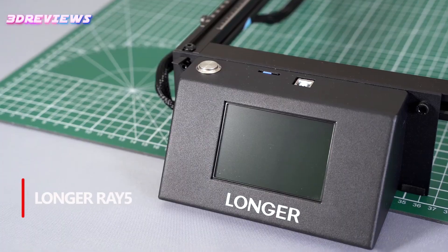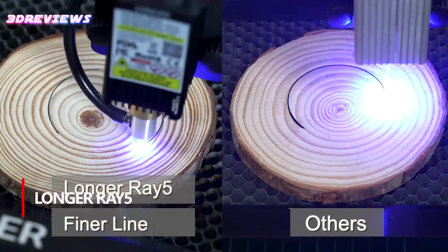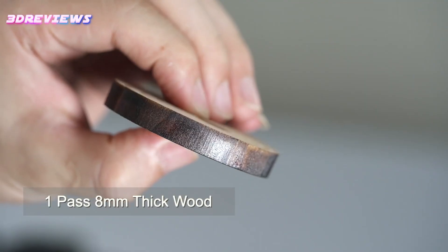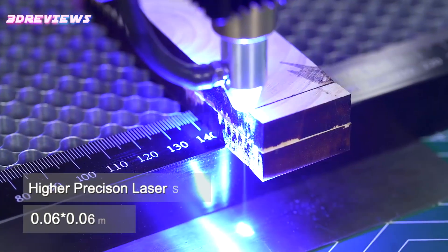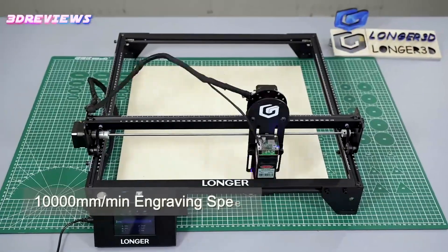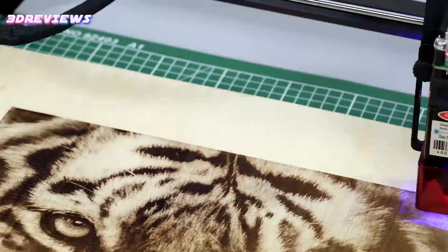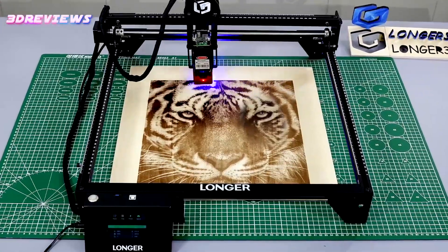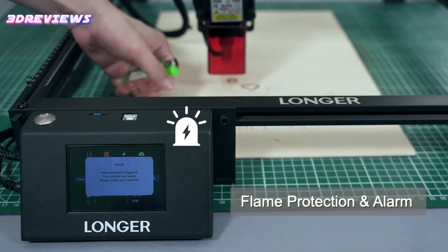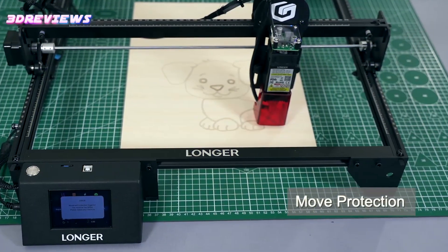Number 3: With its powerful 20,000mW laser, the Two Trees TTS-20Pro delivers impressive cutting and engraving performance, slicing through thick wood, acrylic, and even stainless steel with ease. The ultra-fine 0.08x0.1mm laser dot and built-in 256 color palette deliver stunning detail and vibrant engraving results. The enhanced 240MHz processing chip and multi-machine control ensure efficient 24/7 operation, making it ideal for professional creators. The spacious 400x400mm working area and 3.5-inch touchscreen make operations smooth and intuitive.